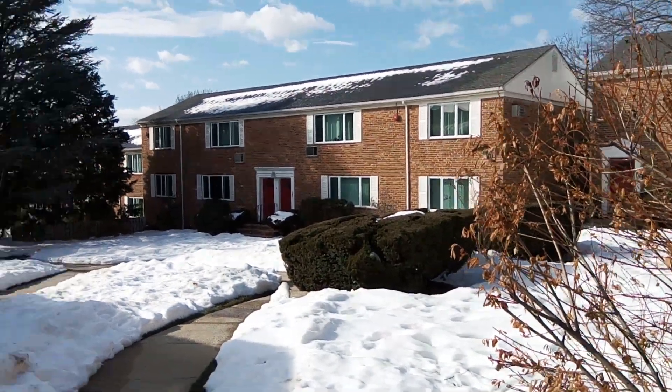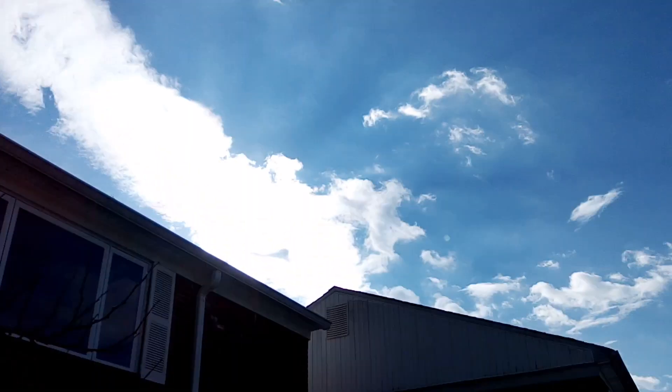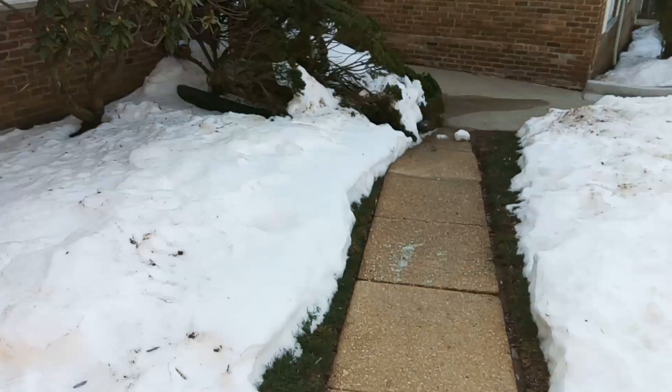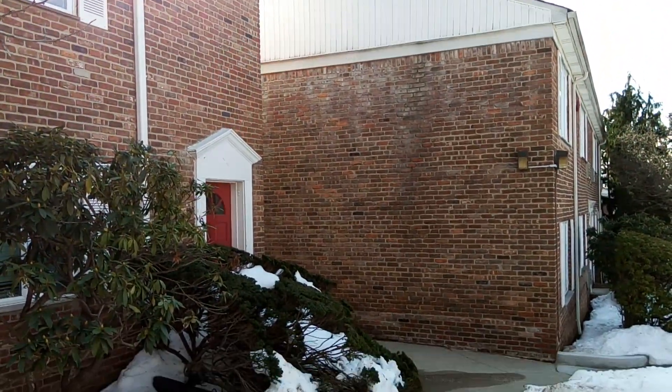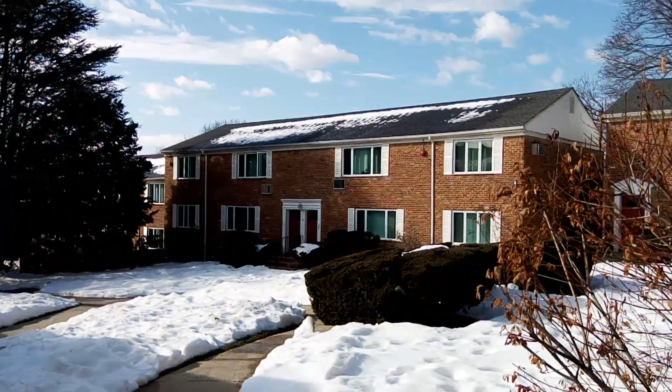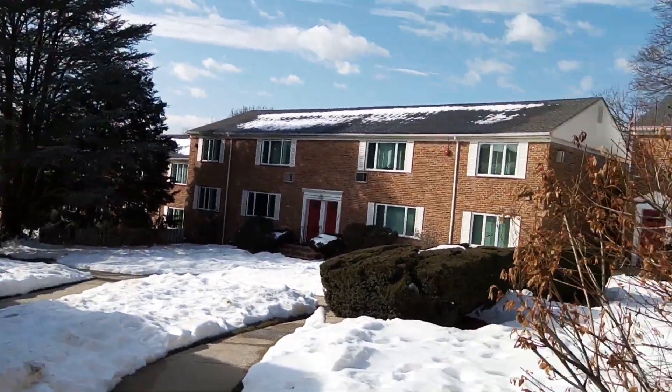Hey guys, John V from Phone Arena here. Right now I'm taking a test sample using the blue Vivo XL, shooting in 1080p. I do have the setting called anti-shaking mode on, so you can see some sort of stabilization as I'm moving.